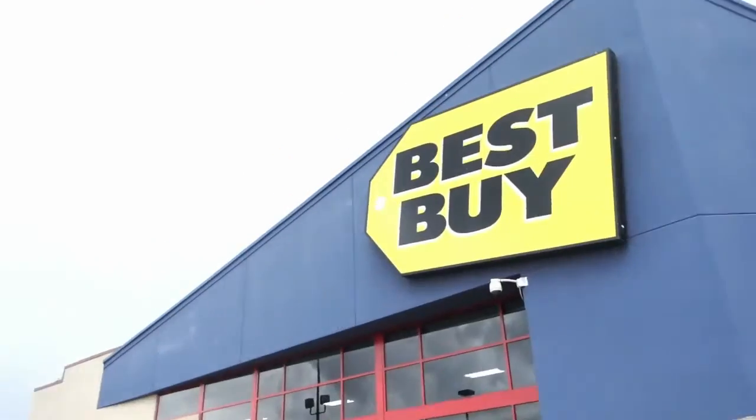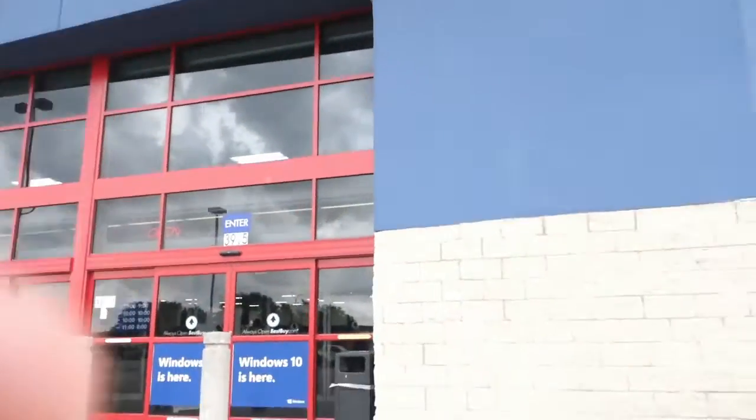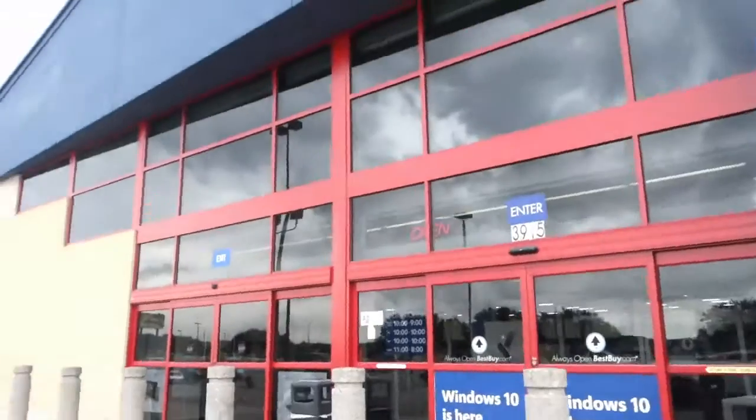Hey guys, I'm here at Best Buy about to go in and look for the 840s — and if they have it with the mix amp, I'm gonna buy them, go home and do an unboxing. Let's go in and look for the Astro 840 that comes with the mix amp.